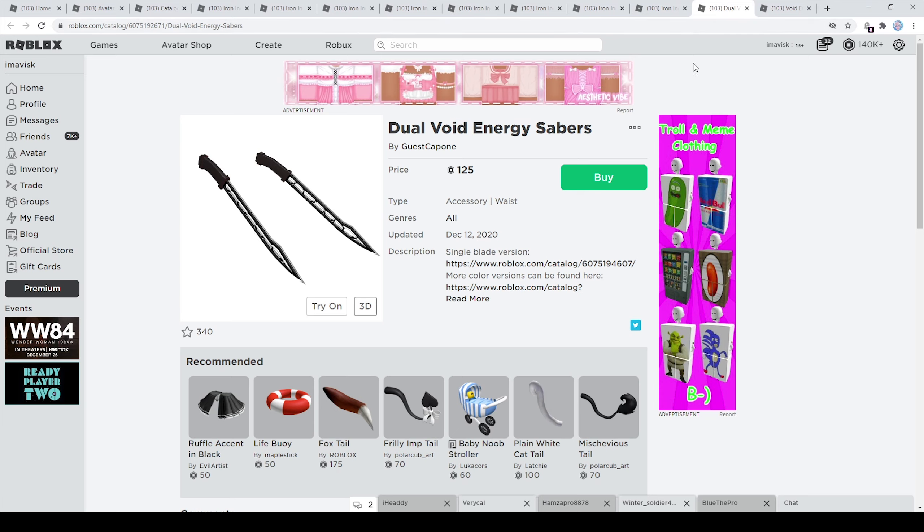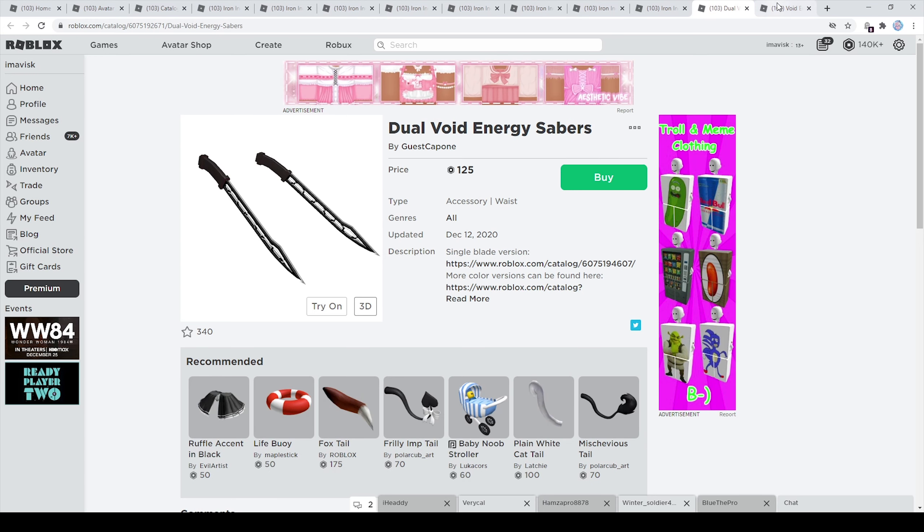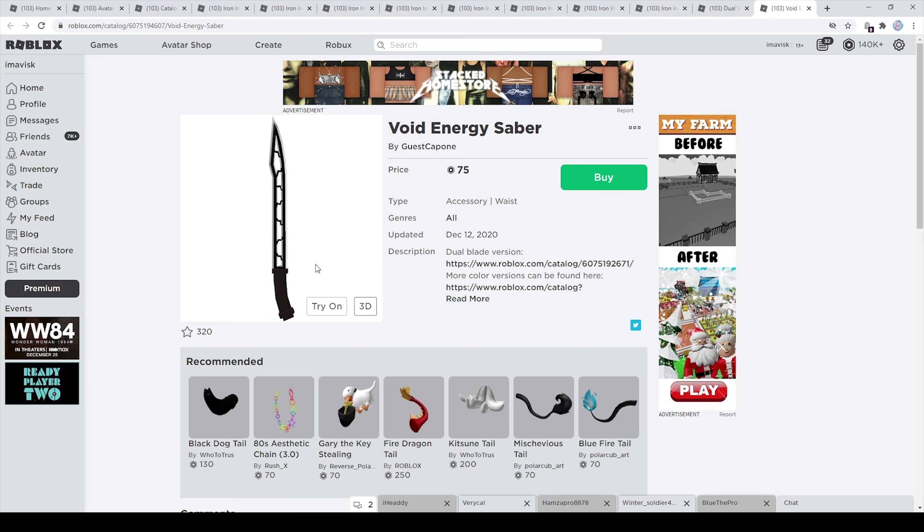Last but not least we have the pretty awesome dual sabers for 125 Robux — some pretty cool sabers in my opinion. There's also a single saber that's 50 Robux cheaper, which looks quite nice too. I'll try one on, then buy the full set and showcase it both in Roblox and in a full render, so you get an idea of how it looks with single items or the full set.